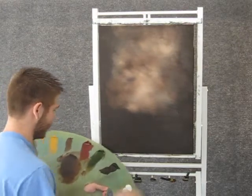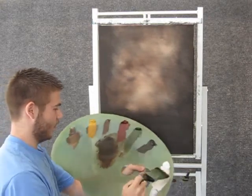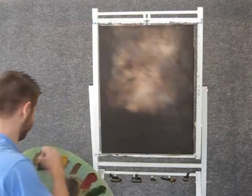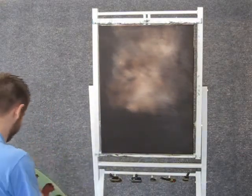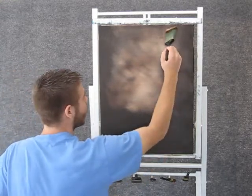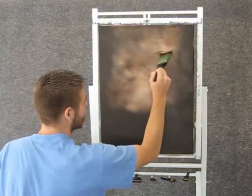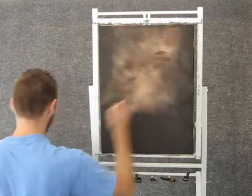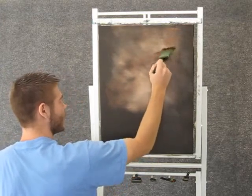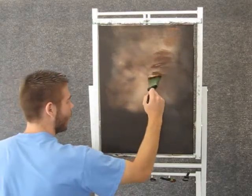Now we can go through some brown with the 2 inch brush. I'll add a little bit of yellow to it and some white to lighten it up. We can come up here and just shape some distant trees in the mist — just a little. We're going to be putting some more trees on top of this, but this will show through the mist and it will look like it's far away.